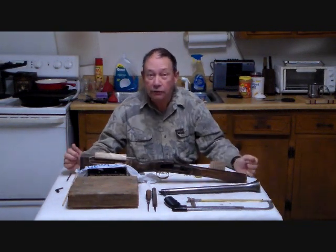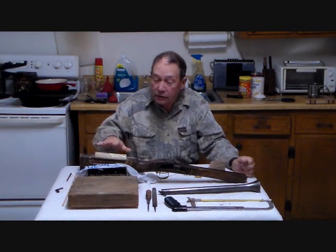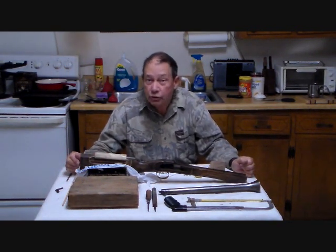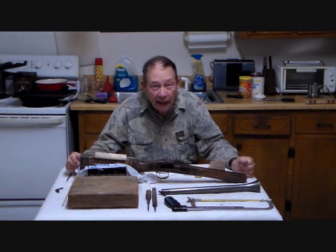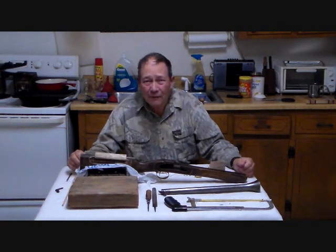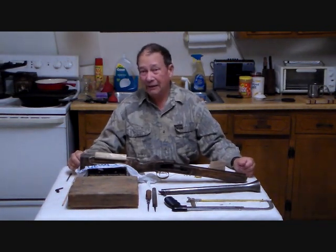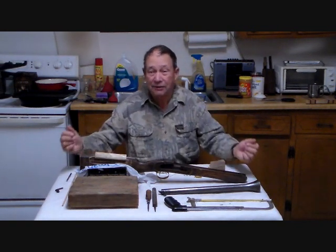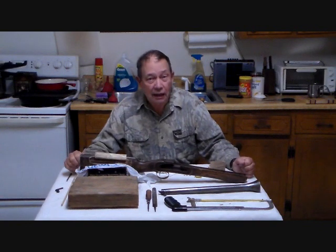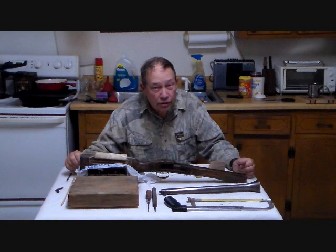I've been shooting this gun for about the past year. I found that I needed to build up the stock comb a little bit so that it would shoot to the point of aim. I had some conglomerations of cardboard and tape and cloth and electrical tape — all these straps around the thing that I hunted with. I've decided now that it's between hunting seasons to do a little better solution.